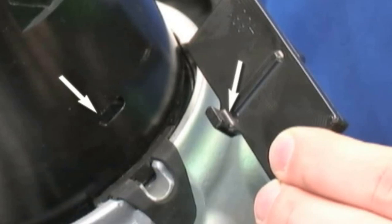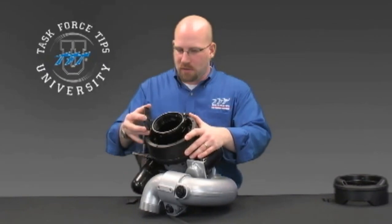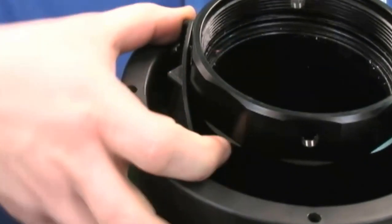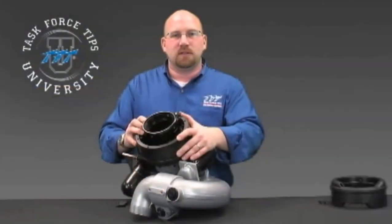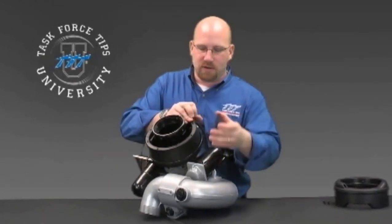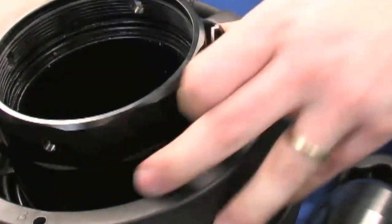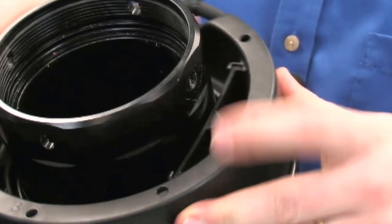Machined into the inlet of the monitor are two grooves that these square tabs will lock into. With the square tab facing in towards the monitor, there are grooves in the basket that these will install into. Put them in their appropriate grooves and press in. You may have to twist it just slightly to get those to lock into place. Once that's installed, 180 degrees opposite, install the other side, aligning with their grooves, pressing in, and giving a twist until it locks into place.